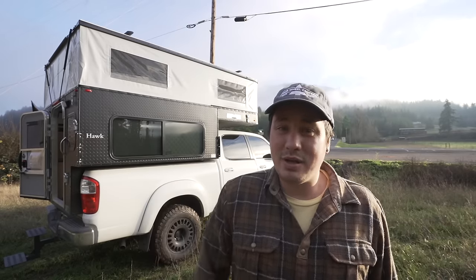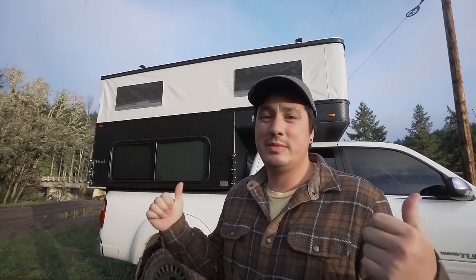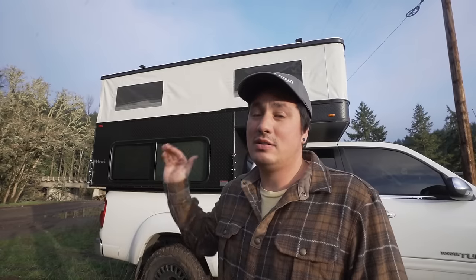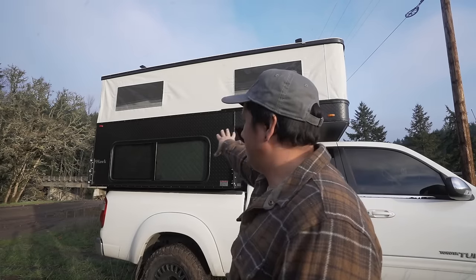I realized I didn't bring a tape measure, so when we get back to the shop I will take some measurements and put that in the description below — how wide it is inside and how tall the headroom is. We're going to start with the exterior of the camper. As you can see, it is a pop-up camper, so if you don't know anything about Four-Wheel Campers, we're going to go over a few things for people who may not know what these are.